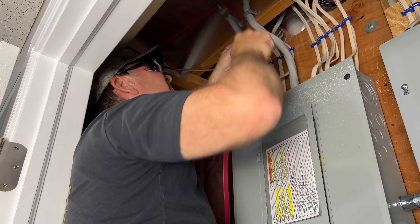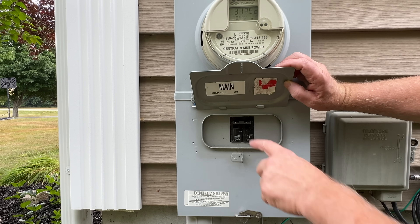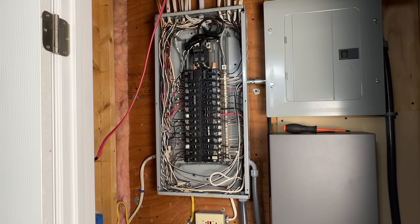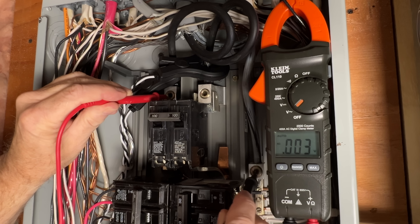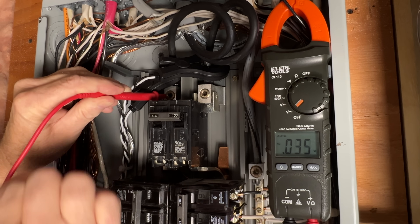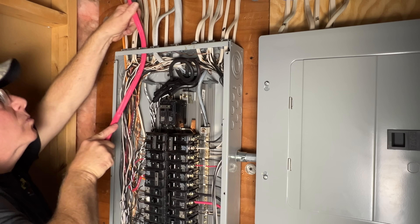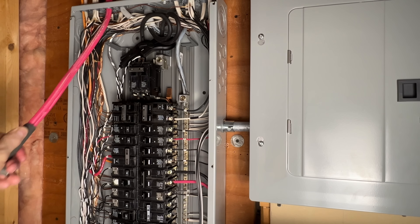The next thing we need to do is run our cable over to our electrical panel. We'll secure it with staples to the side of our floor joist. Before we open the panel cover, we're going to go outside and cut the main breaker to the house. Now I'll remove the panel cover. With the cover removed, I'm going to check for power — we'll test line to line and each line to neutral and to ground. Next, we'll connect our cable to the panel and tighten the screws to our connector, then we'll strip the insulation back on our cable.